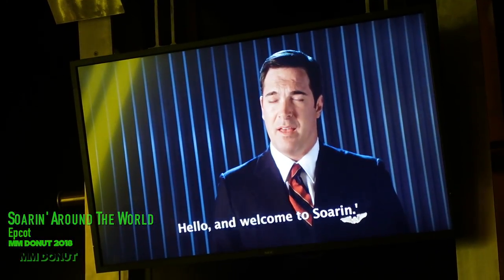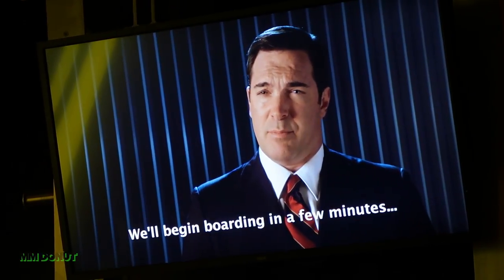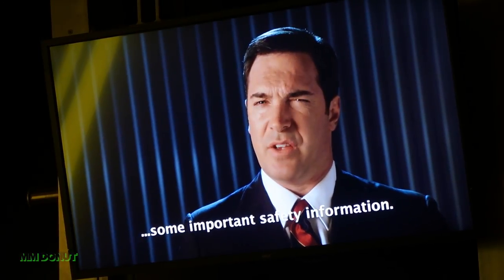Hello and welcome to Soarin'. My name is Patrick and I'll be your Chief Flight Attendant today. We'll begin boarding in a few minutes, but first I'd like to acquaint you with some important safety information.